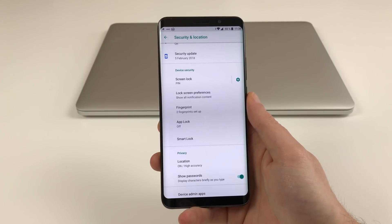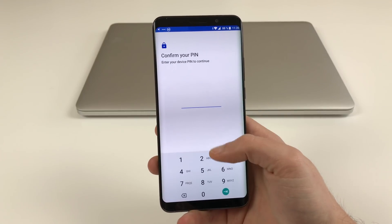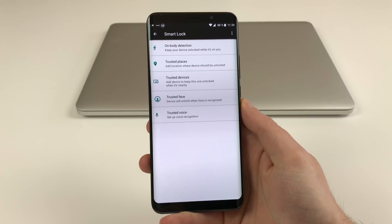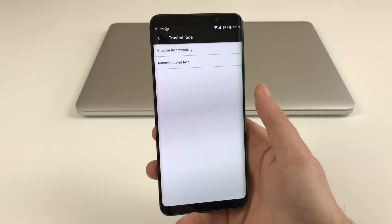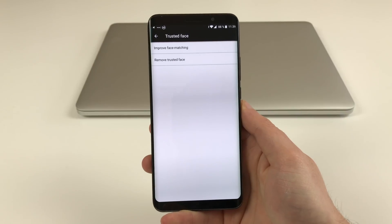The setting for face unlock is hidden a bit inside the settings, under Security and Location, and the Smart Lock entry. Once you are in there you will find the Trusted Face option, and when you tap it you can add your face and also improve face matching once you have done so.